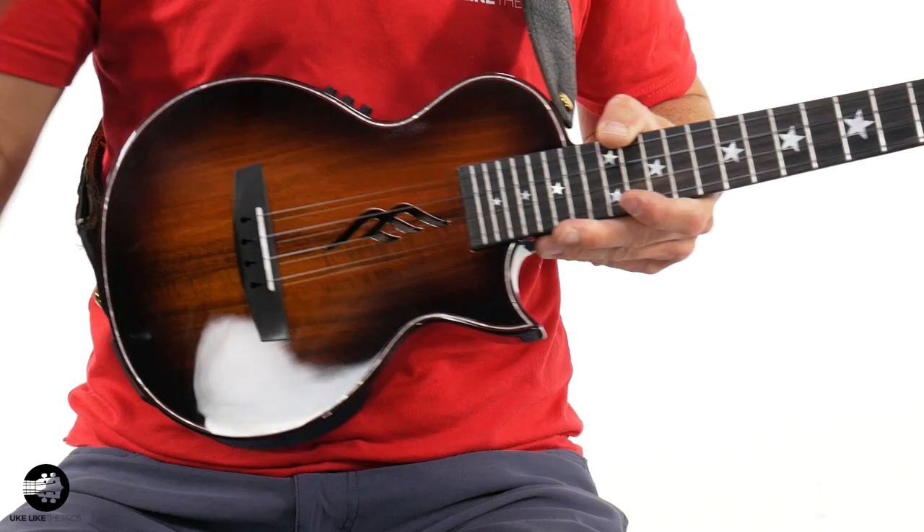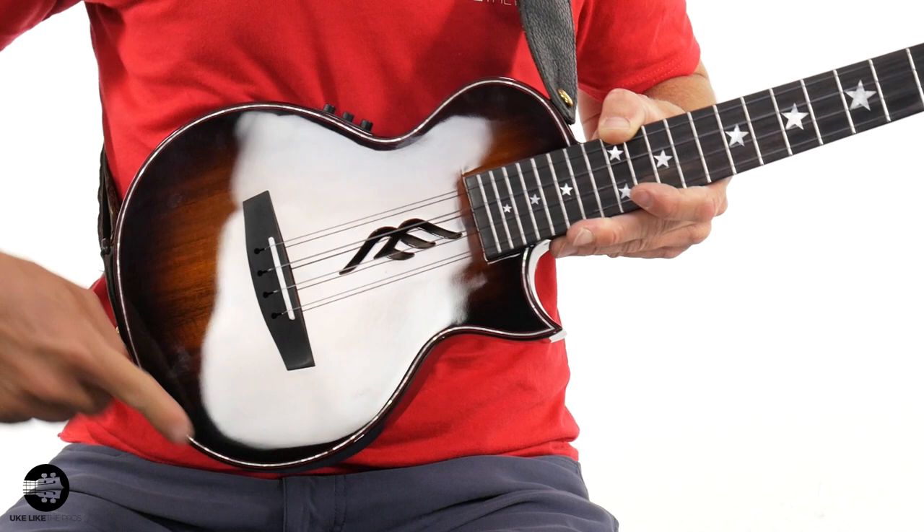Absolutely you can. Now I'm going to talk about the slim body and everything. We've got a solid acacia top with the sunburst — absolutely beautiful burst, not very yellowish but still a really cool burst. You've got the cutaway, abalone, and the cool Fang E sound hole. By the way, this is a hollow ukulele — this is not a solid body — so it's very, very light. This is a tenor size as well.